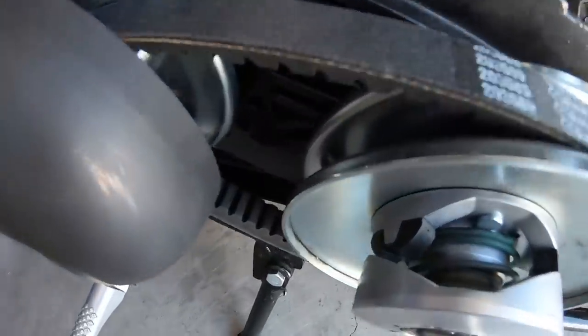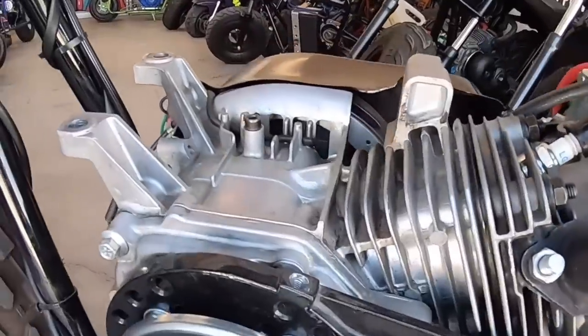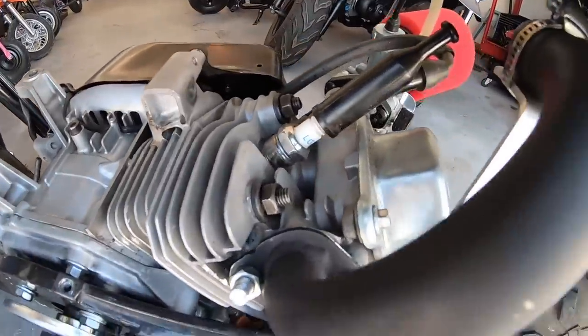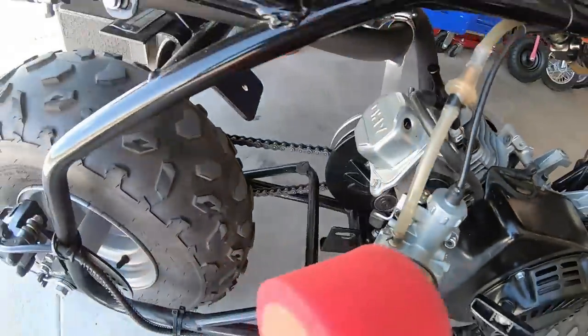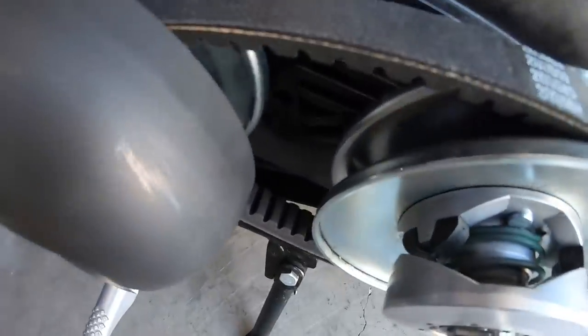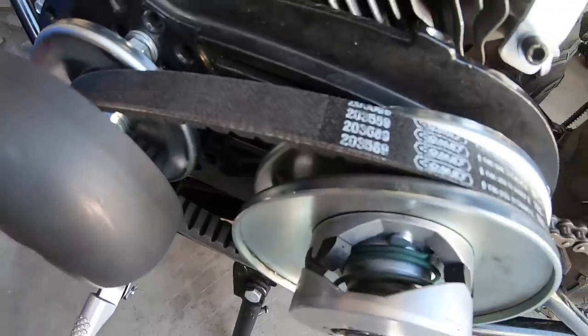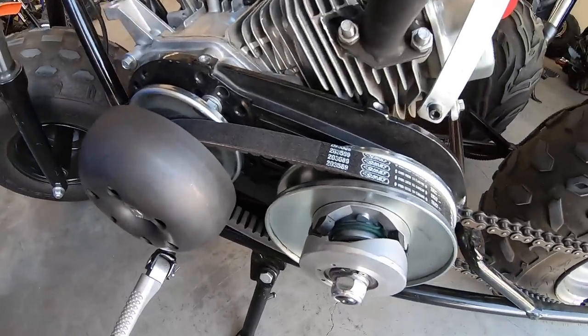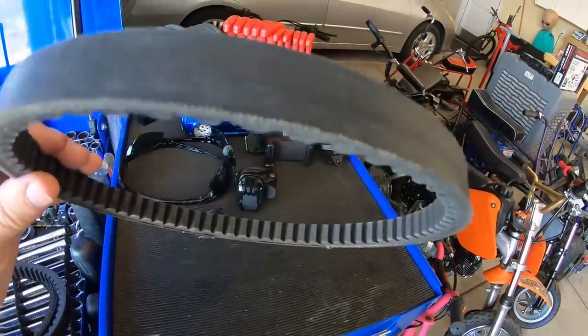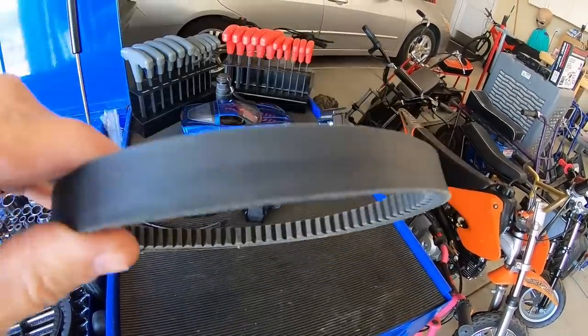This bike has a Predator 212 with a billet rod, no flywheel, 265 cam with a GX160 head, a VM22 carburetor, and a center exhaust header pipe. So it's your average build, with a Juggernaut driver, a 30 series torque converter, a green spring, and a 42 tooth rear sprocket.